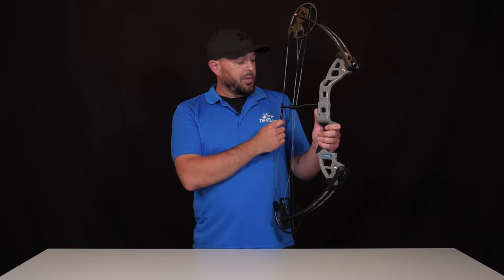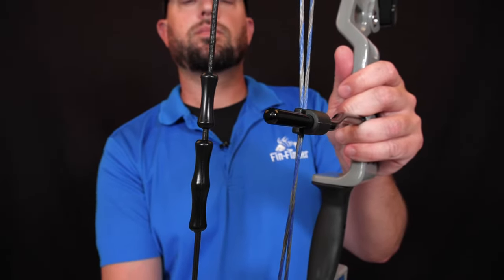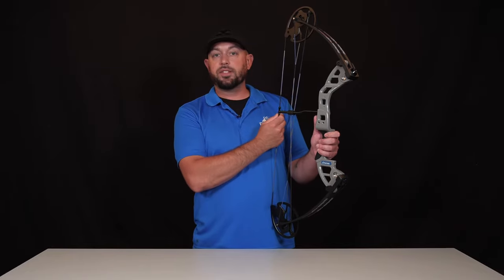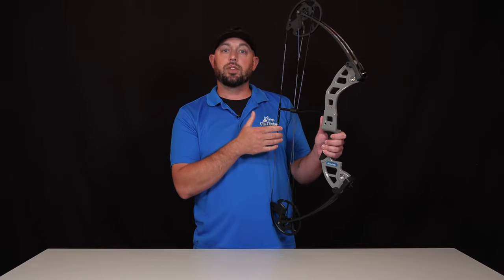On down, you're going to notice that we already have the finger savers pre-installed for you. So basically you're going to set up your bow with your rest, adjust these finger savers as needed. You can shoot these either split finger or drop them down so that it's three below.